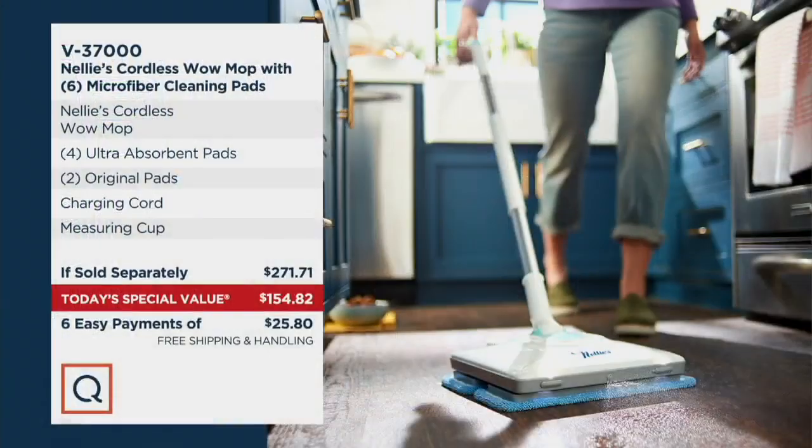Let's take a look at our value here. If you were to go out to retail to try to put together our identical offer, you would end up paying $271.71. We are $116.89 less. But wait, there's more — we're also offering free shipping and handling tonight, so now we're saving you just a whisper away from $130 delivered to your doorstep.